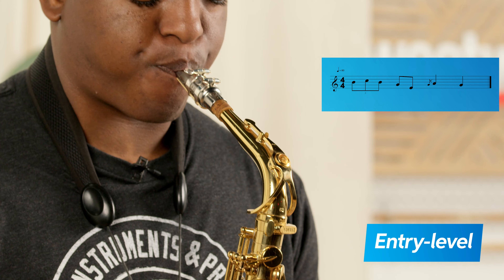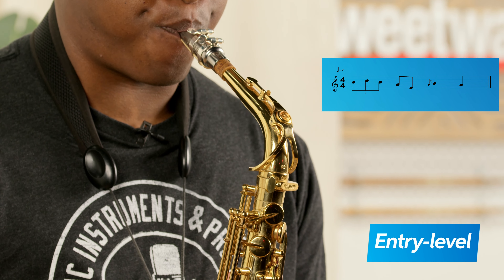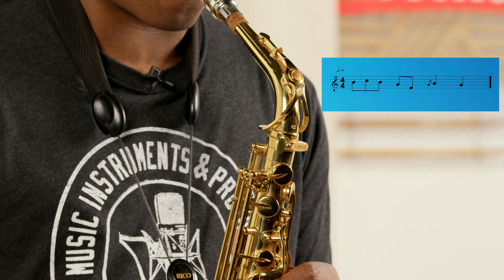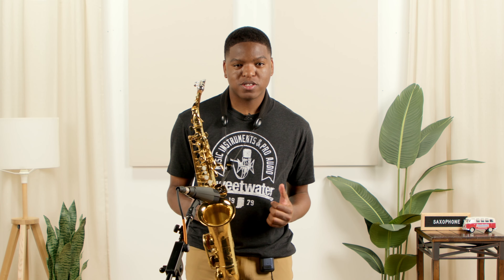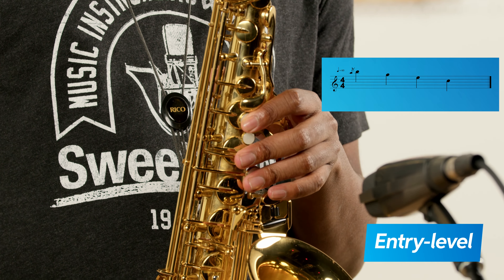So this is riff number one, beginner level difficulty. So that was the first riff I ever learned on alto saxophone.